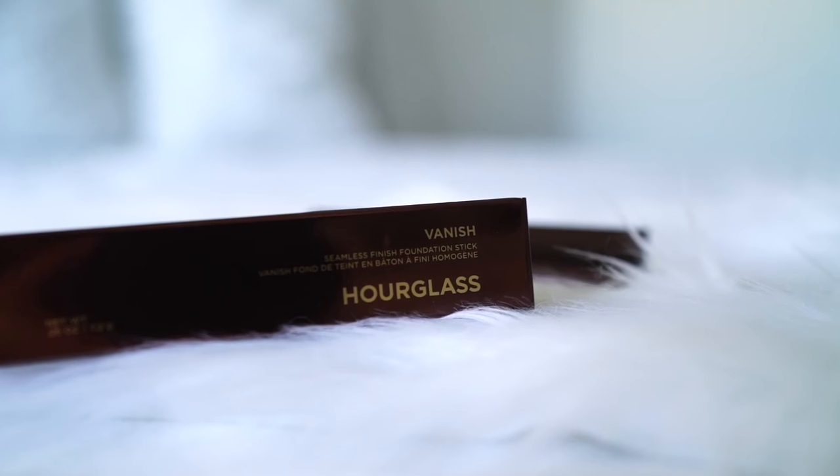Hello everybody, welcome back to my channel! Today I'm doing a first impression review of the Hourglass Vanish Foundation Stick. I just went to Sephora last night and was not expecting to pick up anything. I went in because I needed an eyebrow pencil, but somehow I came out with a foundation, eyeliner, eyebrow pencil, and a concealer. To make myself feel better, I figured I could review this foundation for you guys.